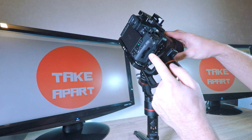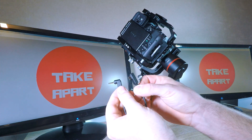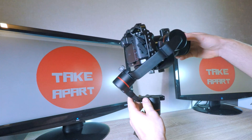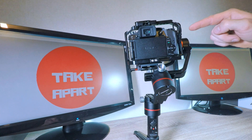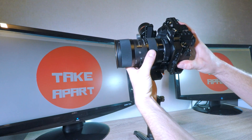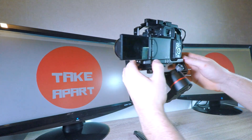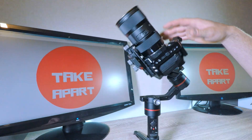I forgot to plug the camera cable in, so it will throw the balance out — but it's easy to reset. Don't forget to set your focal length before balancing, as it will change the center of gravity. Good balance will give you longer battery life and smoother footage.